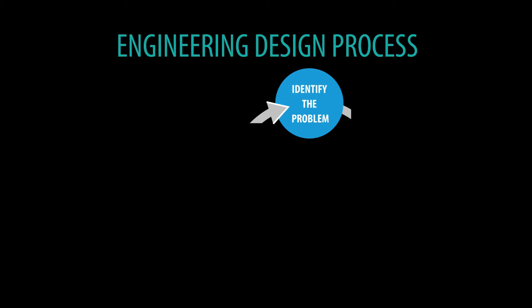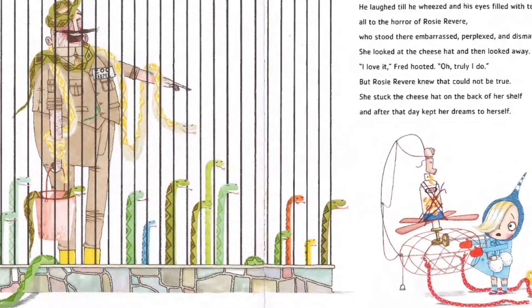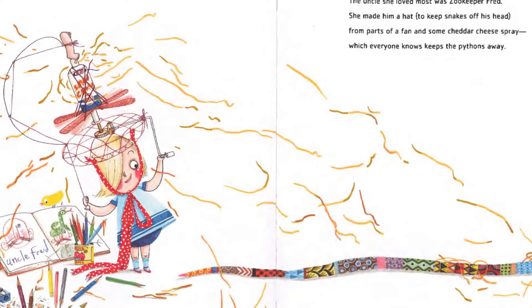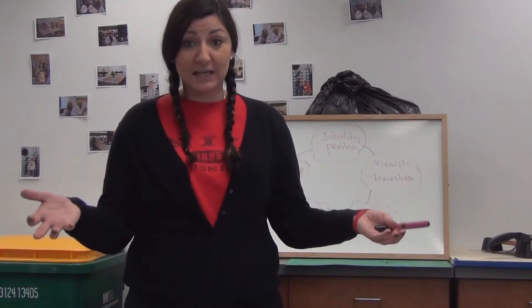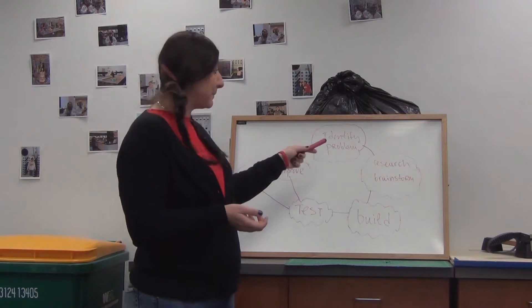First we're going to start with identifying the problem. The problem is that her uncle had a lot of snakes that she wanted to scare off with a helmet, and she wanted to build something for him to help him. That is our first step.